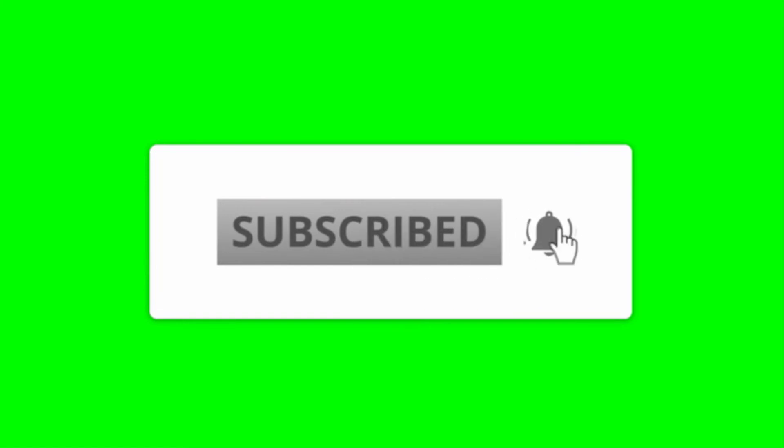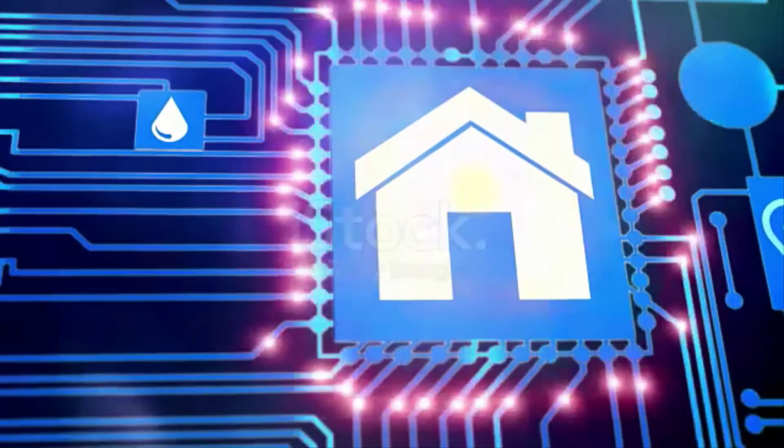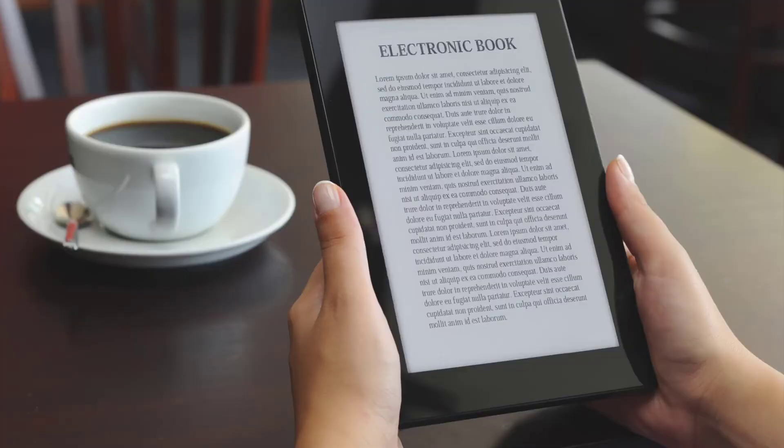Hopefully you found value out of this video. If you did, be sure to subscribe to this channel as I show you how to better secure your home. Also, click the link below for a free ebook to better secure your home.